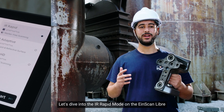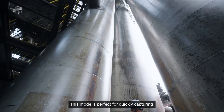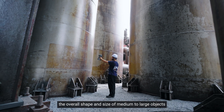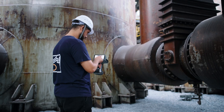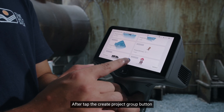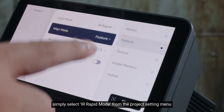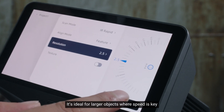Let's dive into the IR Rapid mode on the InScan library. This mode is perfect for quickly capturing the overall shape and size of medium to large objects, making scanning faster and more efficient. After tapping the create project button, simply select IR Rapid mode from the project settings menu. It's ideal for larger objects where speed is key.